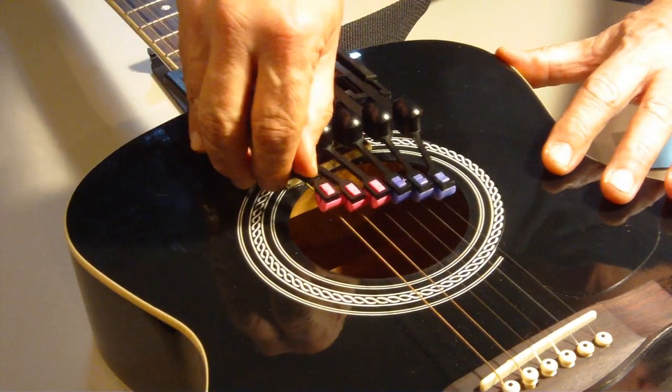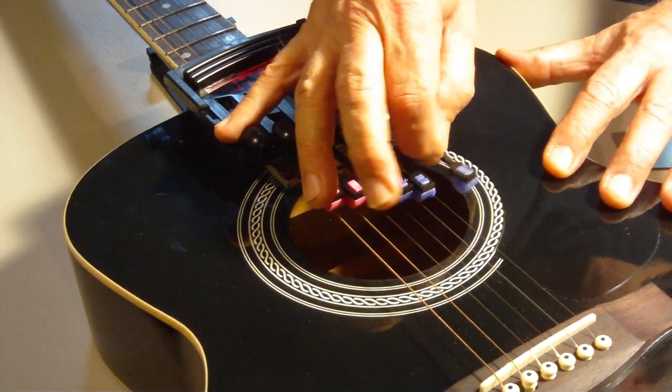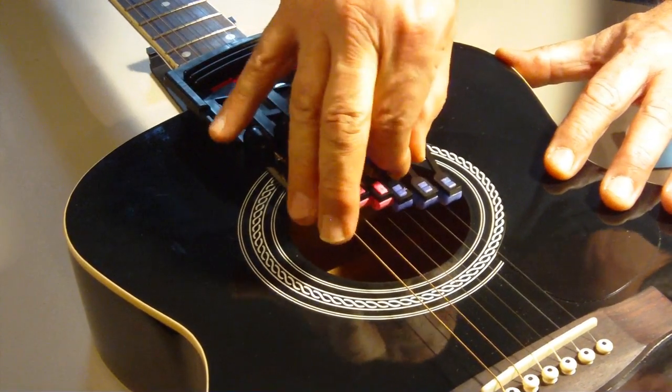As mentioned earlier, you can also adjust the side-to-side spacing of the hammers. Take your time and bend a little at a time.